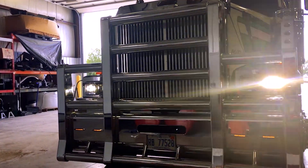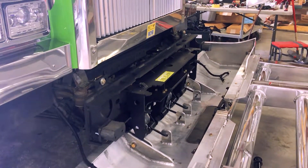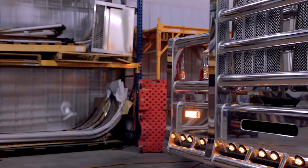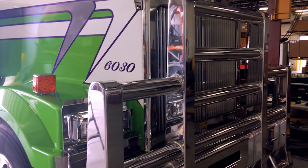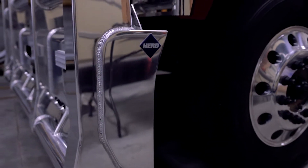All Herd truck guards include an extruded aluminum bumper that goes from 12 to 16 inches depending on the size of the truck guard. They have three to four inch tubes depending on the size, the fully boxed-in upright for extra protection, the Herd unique impact plates that make it so good for defending your truck against wildlife, as well as the mirror polish finish.